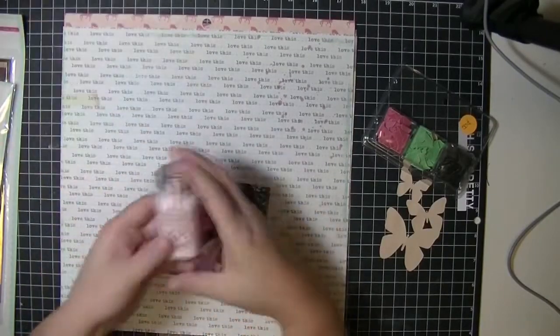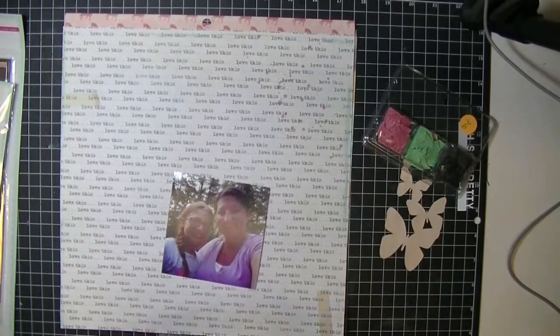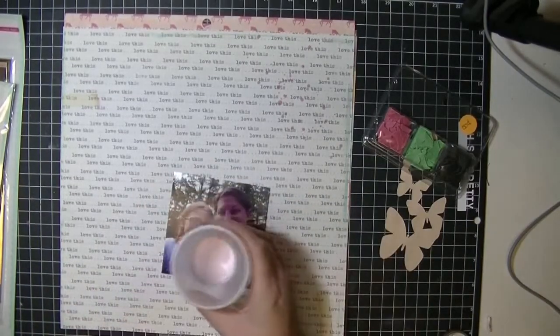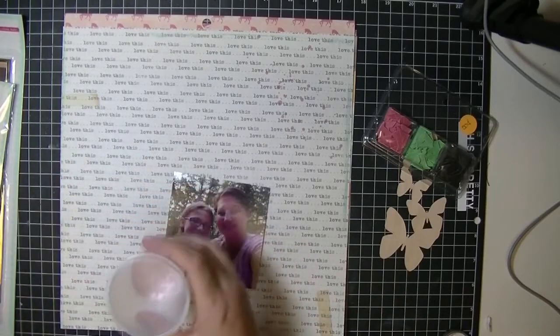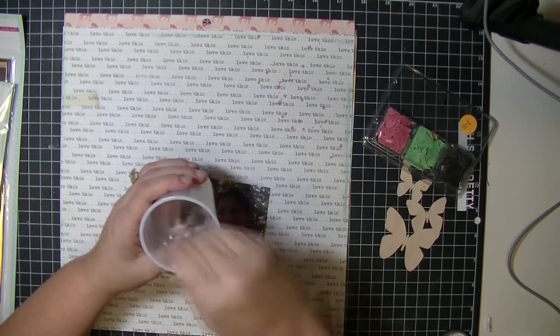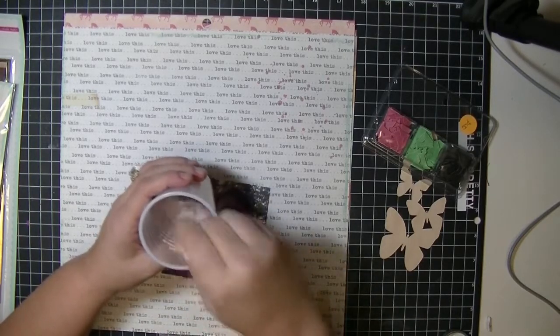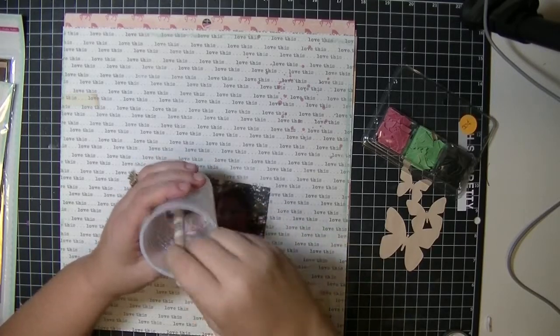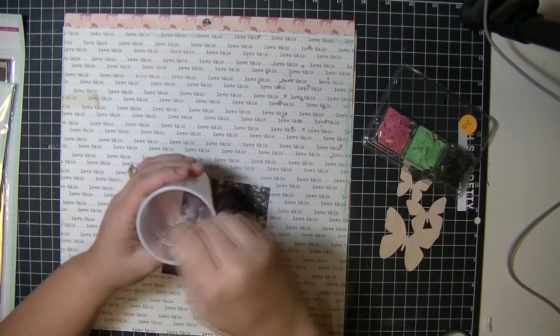Hi everybody, it's Elaine from Peace Love Scrap and I am doing my very first process video, so bear with me — this is all new to me, as well as filming while I'm scrapbooking. A few times you'll see that I'm out of camera, so sorry about that, but I would love to hear your feedback and see if you'd be interested in more process videos.